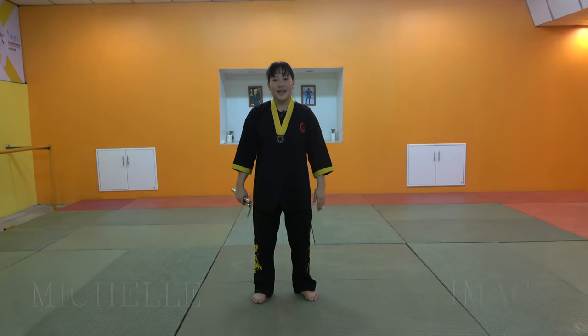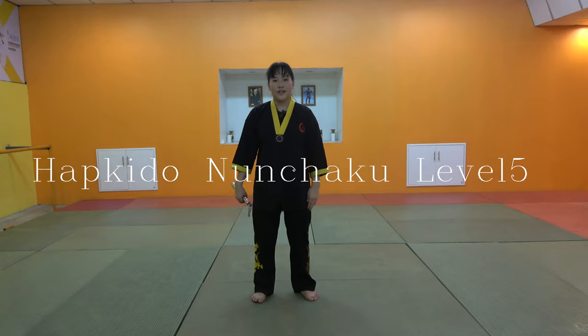Hello, Michelle from iMac Dojo. Today we are going to see Kira-Nan Chakku, or Gaborg 2-thod level 5. Please join me.